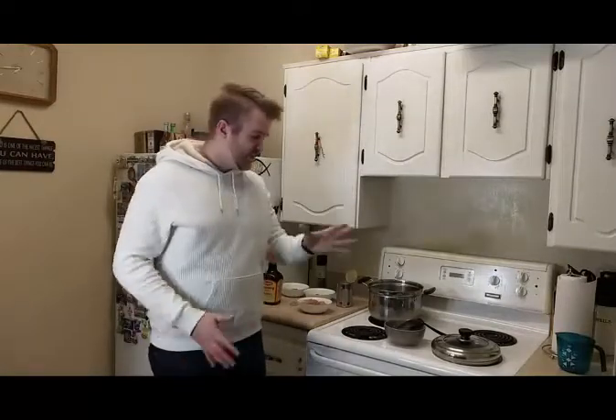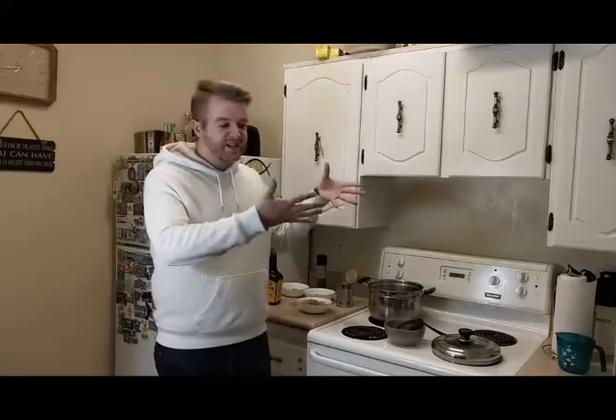Hello everyone, this is Matthew. We are going to be cooking some chicken corn soup tonight, definitely my favorite thing to eat. Don't forget to like and subscribe to our channel, Lost in Translation.